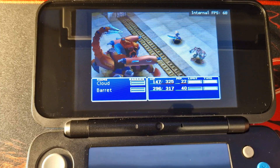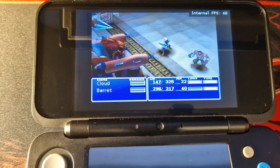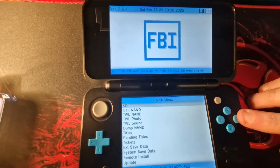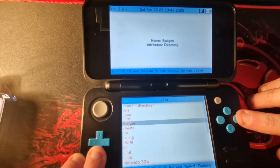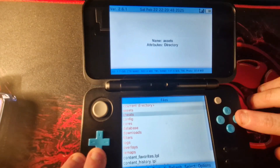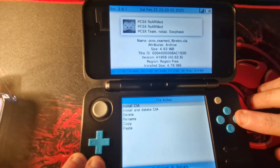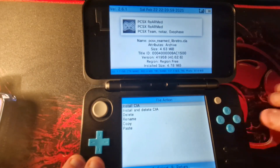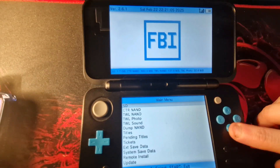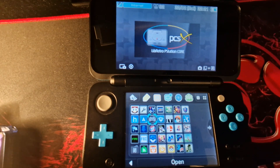At this stage we've done everything we need to do on the computer, so go ahead and eject the SD card and insert it back into your console. Boot up FBI and navigate to RetroArch and then to the Cores folder. You should now see the PCSX CIA file — select it and install it. It's important that you don't delete the PCSX CIA file at any point in the future, as RetroArch will need it for the emulator to work correctly. Once installed, exit out of FBI and PCSX should appear as a new app on the home menu.